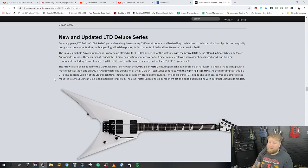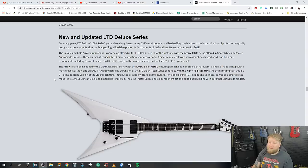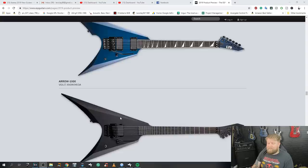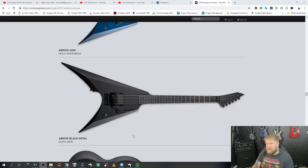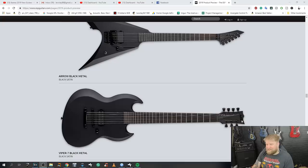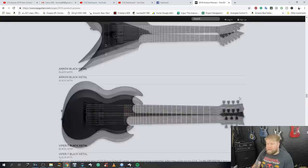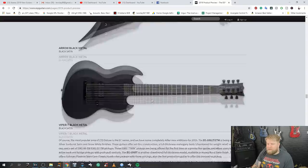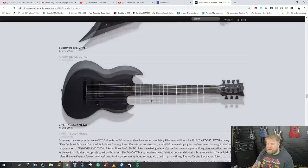An updated LTD Deluxe series — the LTD Deluxe 1000 series guitars have long been among ESP's most popular models due to professional quality designs and components at appealing, affordable pricing. They've got an Arrow in there — single pickup, Floyd Rose — and that is not a bad looking guitar at all. My only criticism is that I can't really see the ESP or LTD logo clearly. Looking at the Viper seven-string, that logo looks quite gaudy; I wish it were in silver or something.